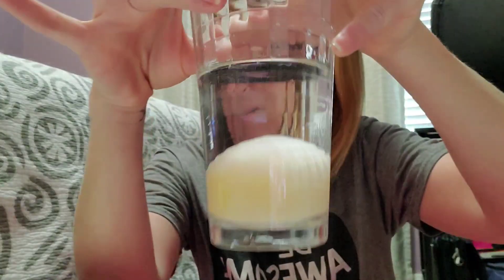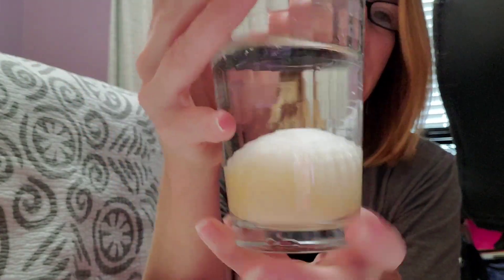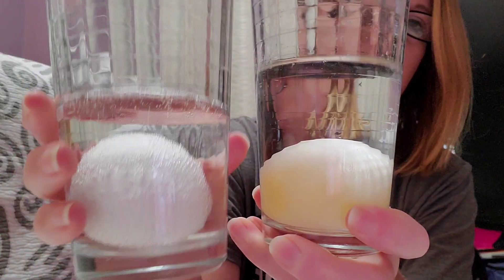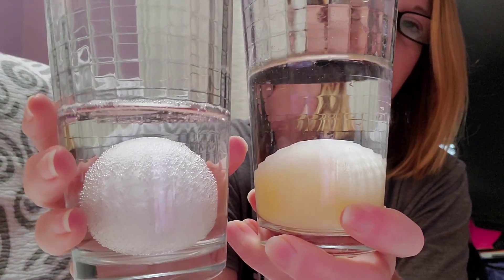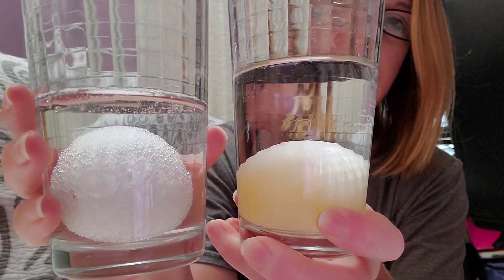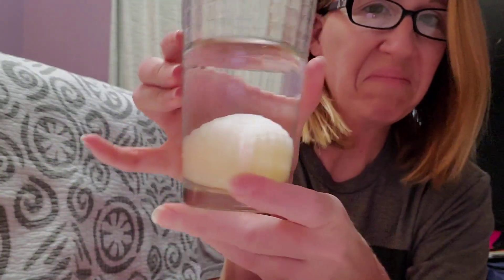We're going to pause for just a second and I'm going to show you my end result. Okay, we're back. Here is my end result after 48 hours — what's the conversion? Do you see a difference just by looking at it before I even reach in and touch it? Here is my egg after 48 hours, and here's my egg when I started. The most noticeable thing is the color — when we started our egg was white, and now my egg is yellow.